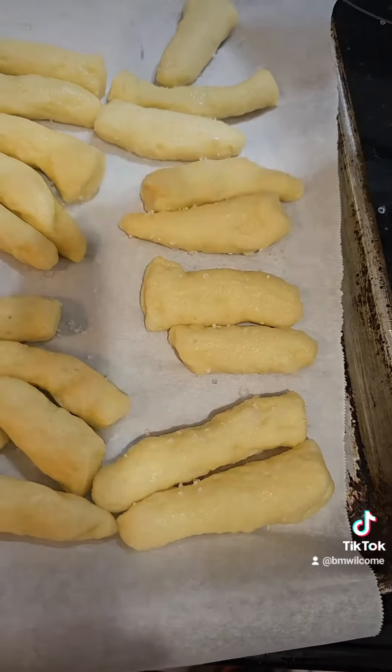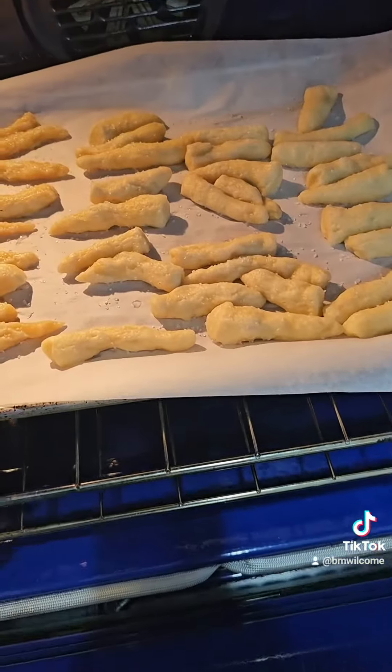While they're still a little bit damp, hit them with some coarse sea salt, then into the oven at 425.